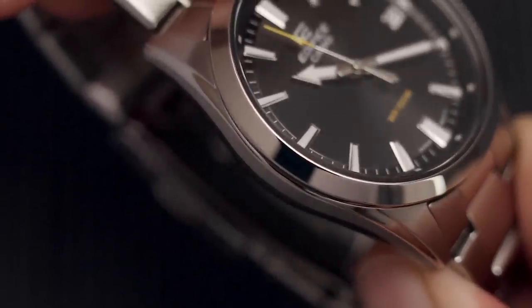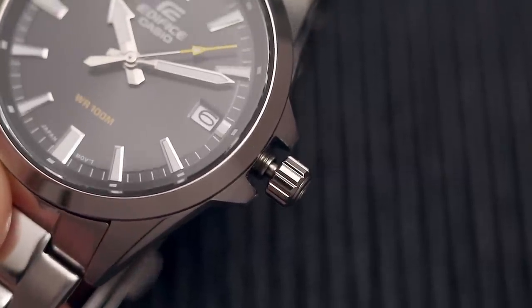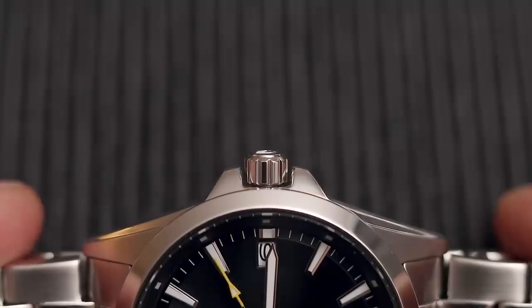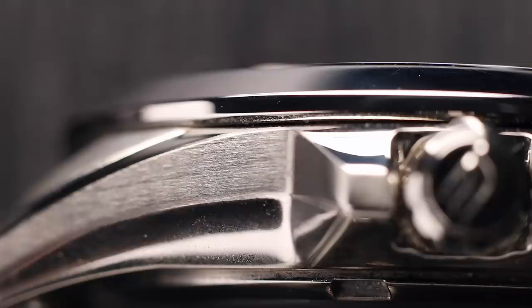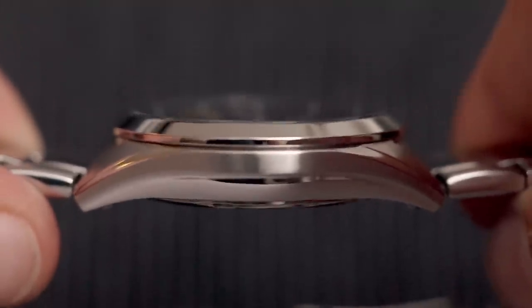Let's go back to the case and more specifically the crown, which is a screw-down crown. You wouldn't expect that from such an affordable piece. The crown itself is pretty small so it's not easy to grip, but it's okay — not as bad as my Orient Ray II. And then you have crown guards, which are very welcome on such an affordable piece; they'll keep the crown safe and they have a cool shape too. The side of the case has two parts: one that is brushed and the underside that is polished, which gives it a nice depth.